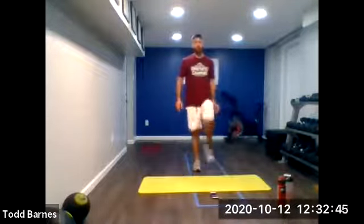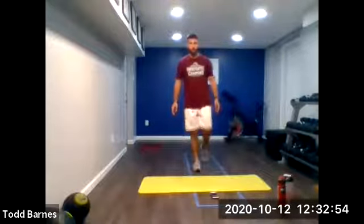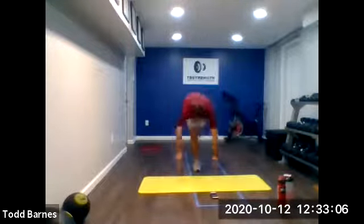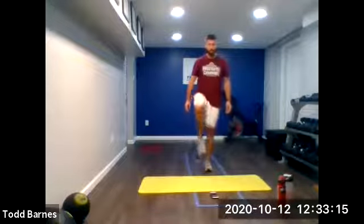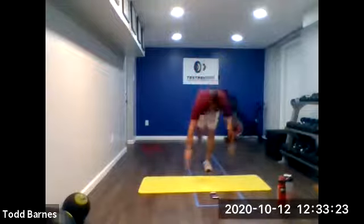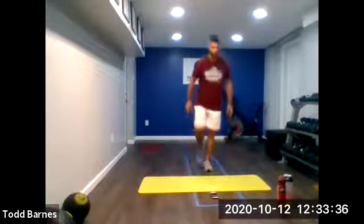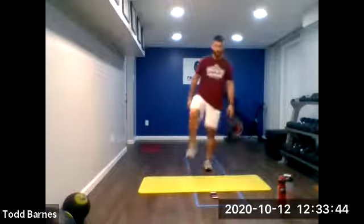All the way down, all the way up. Tap that foot whenever you need to — just maintain that balance. Try to keep moving at a pace that allows you to stay balanced. Ten more seconds. Five seconds, come on. And switch right into that left leg. Good. Stand all the way up, drive that hip through. Fight for that balance. Keep going. Ten more seconds. Five seconds. And relax.